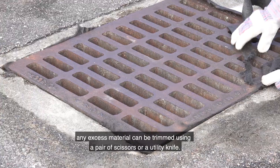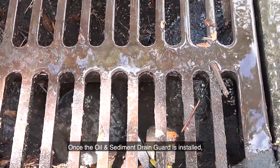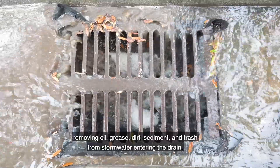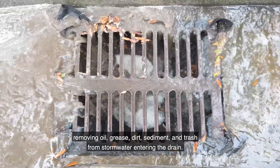If a cleaner, more finished installation is desired, any excess material can be trimmed using a pair of scissors or utility knife. Once the oil and sediment drain guard is installed, the heavy-duty geotextile material acts as a filter, removing oil, grease, dirt, sediment, and trash from stormwater entering the drain.